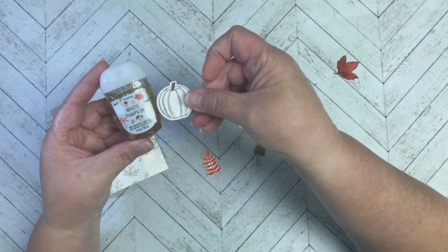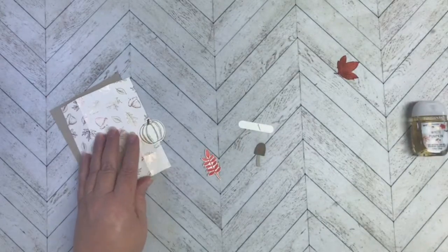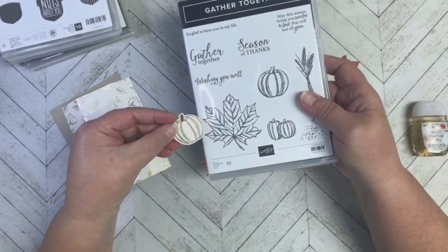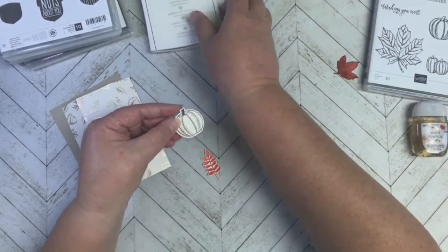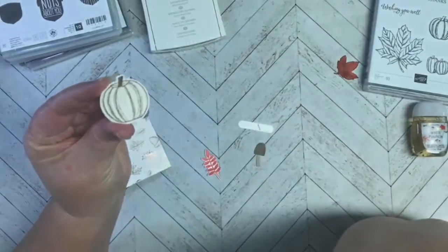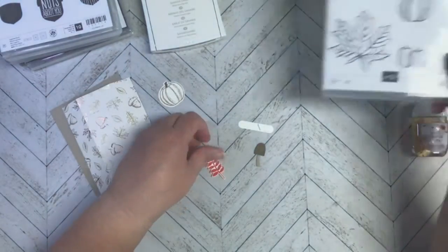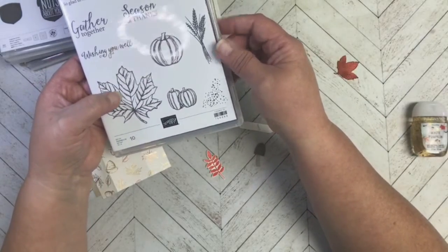I wasn't going to do much coloring on the pumpkin, because the pumpkins on the hand sanitizer are kind of white and gray, but I wanted to match this paper. So I pulled out the stamp sets I used — first, I took the pumpkin out of the Gather Together set and stamped it on Very Vanilla with Sahara Sand. Then I took my Crumb Cake marker and kind of outlined it a little, did one little line through there, and colored the stem up here, just to give it a little more look.